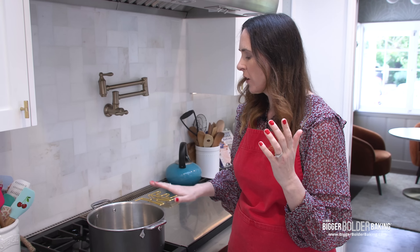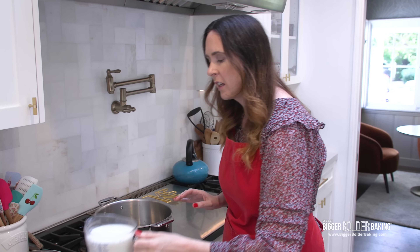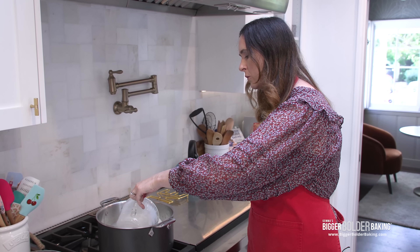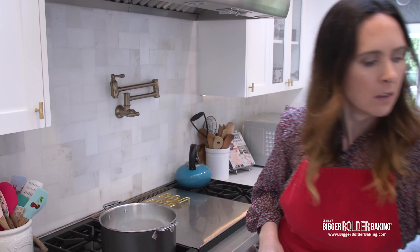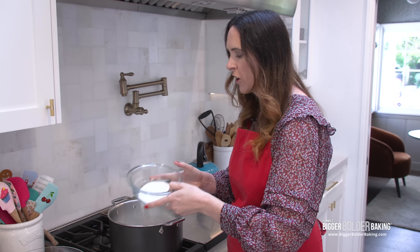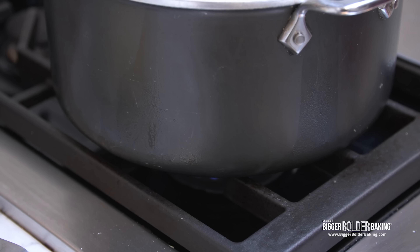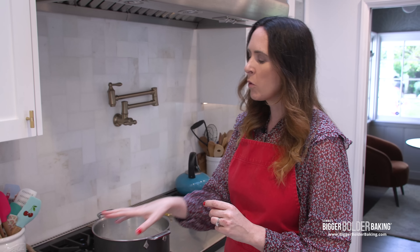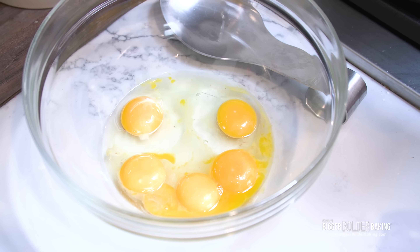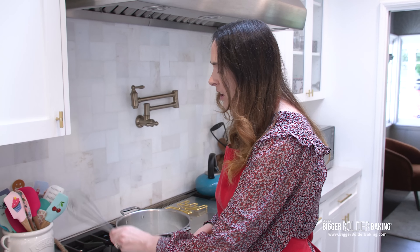Those are our ingredients — let's get started. Here I have a medium-sized saucepan; this is a big mixture, so get a nice big heavy-bottomed pot. We're making custard and it's delicate, so into this I'm going to add in my milk. Remember the sugar — we're just going to divide it roughly in half. We're going to add the rest into the eggs. Turn it on to a medium heat and let this mixture come to a simmer. While that's simmering, I have my eggs and egg yolks — add the rest of the sugar and also our cornstarch, which is our thickener. Whisk these all together and just leave that there until you're ready.